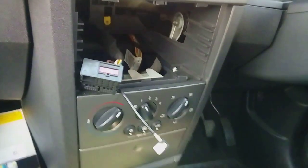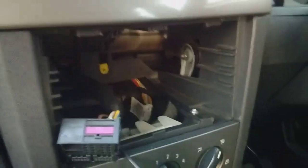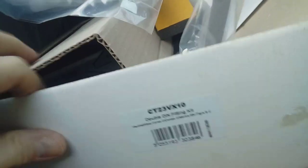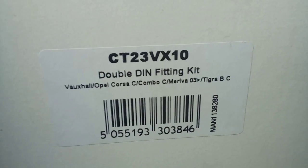Now I'm going to show you all the bits you're going to need to fit a double-din radio. I'm not going to show how to fit the actual radio as it's straightforward once you have the right parts, and I'm time-constrained today. You're going to need a fitting kit because the hole is the wrong size. Here's a box of bits — the trim comes in different colours. This one is silver but the car is gunmetal, so you'd need a gunmetal one. It also comes with a cage. This fitting kit is from a company called Kenwood, part number CT23VX10, and it fits quite a lot of vehicles.